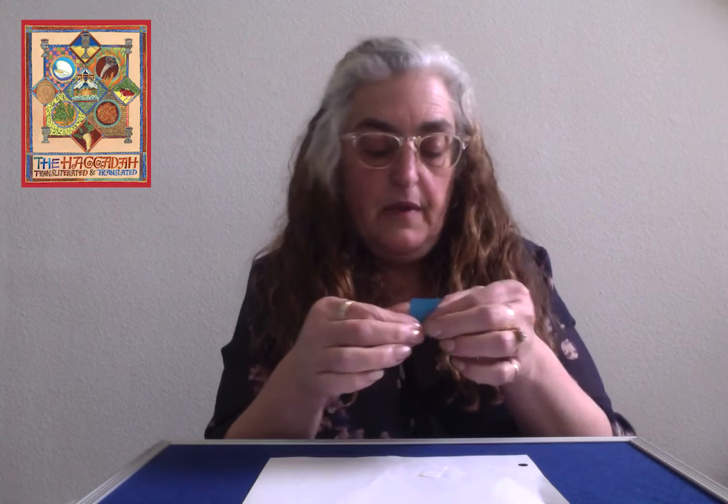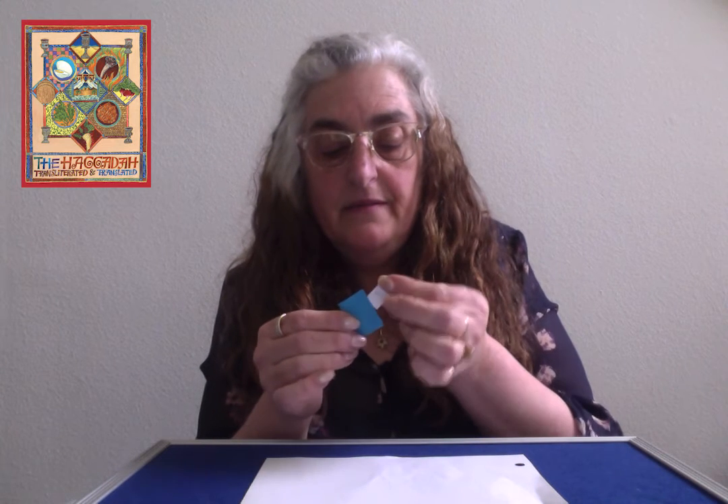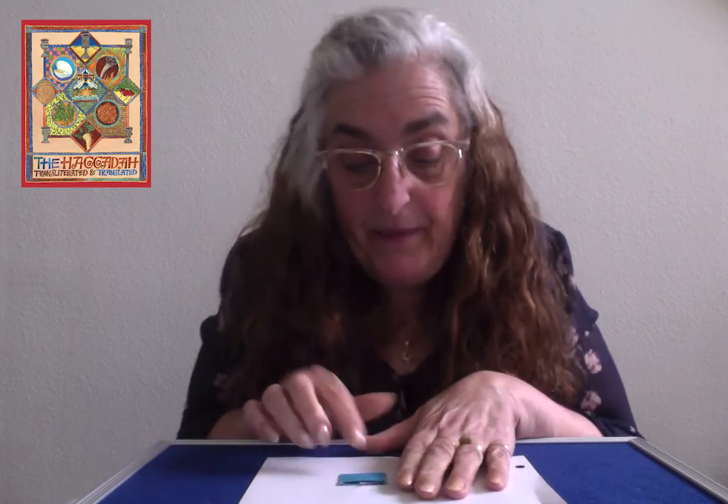I'm going to stick my little piece of Matzah inside the bag. Now on my piece of paper, I'm going to draw a hiding place to hide my Matzah. Remember in the Afikomen song, when Daddy hid it under the pillow of the chair? You can hide it anywhere in your picture. When you've done your picture of your Afikomen hiding somewhere, I want you to take a photo and send it to me so I can see where your Afikomen is hiding. That is your page 11.